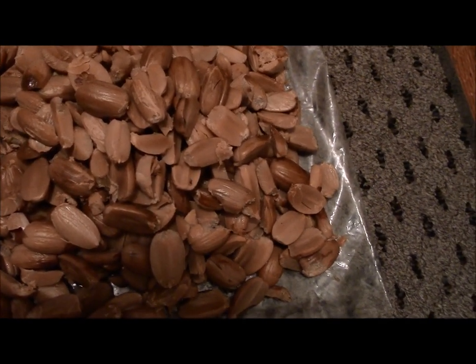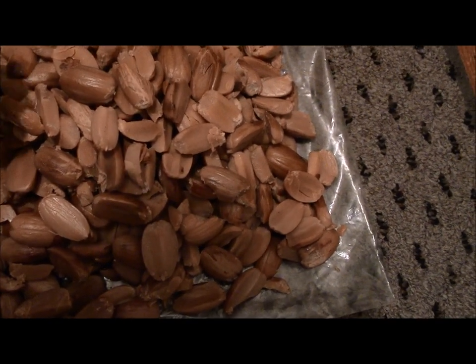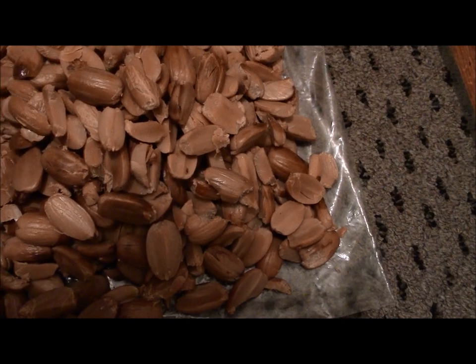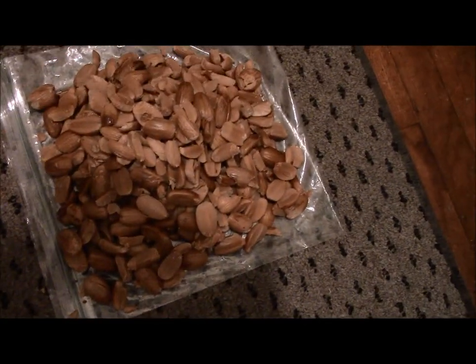Then I'm going to dry them for a couple days, put them in a blender or maybe do it by hand — I'm not sure — and make the meal out of it and make a little flatbread like a hamburger patty. Give it a try, grill it on a rock.